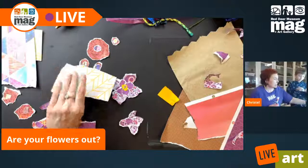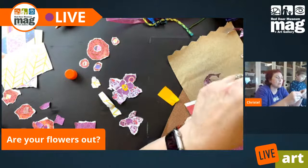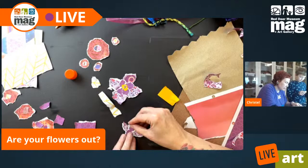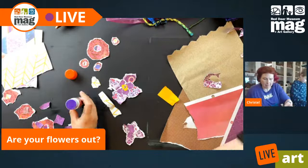I knew this project was going to take a little longer, and I should have prepped and made some of these flowers in advance — that was my bad. But that's okay.